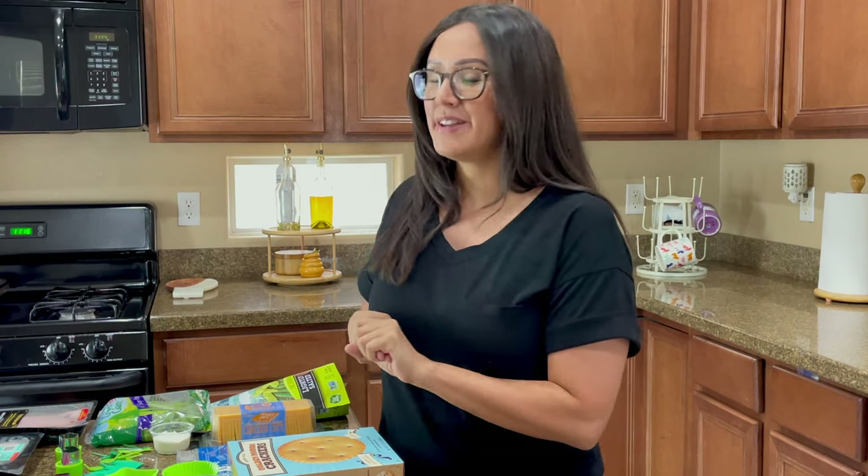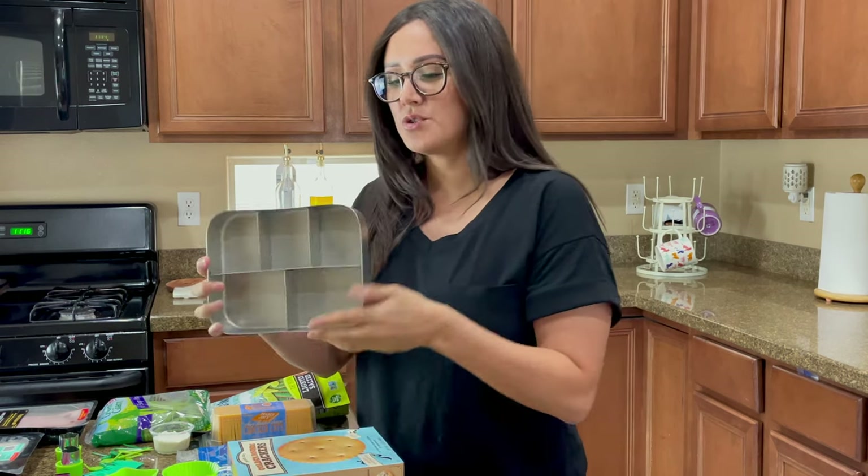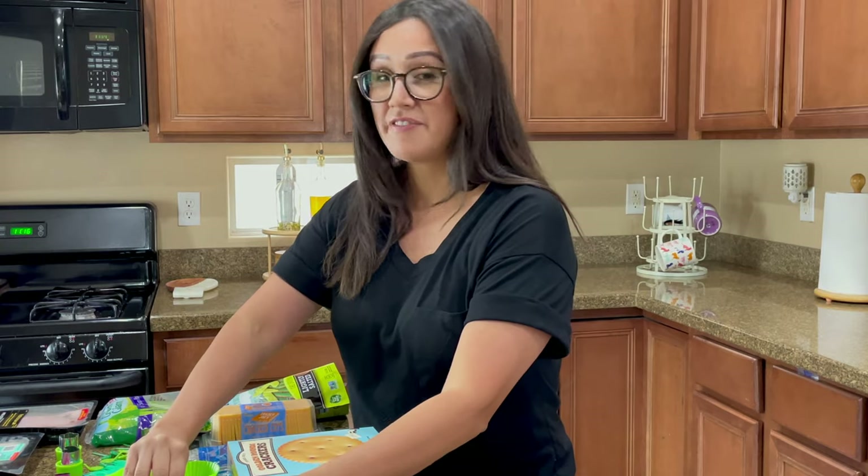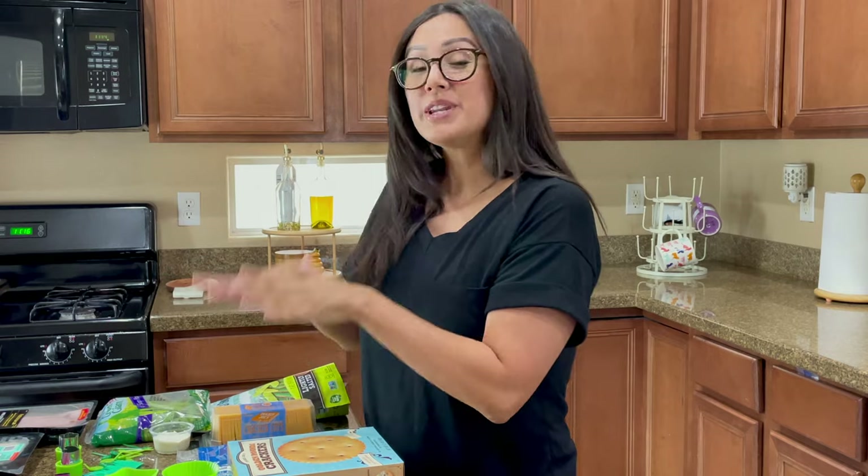These are very basic — in a lunchable you've got about four compartments consisting of a cracker, a protein, and a dairy, which is basically the cheese. The best lunchables when I was a kid also had a drink and a sweet. Today we have this adorable stainless steel bento box with five compartments, so I'm going to figure out how to fill it.